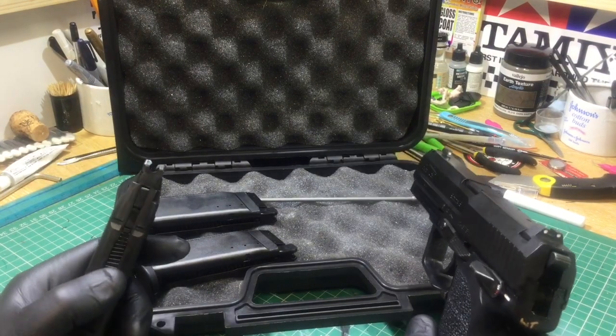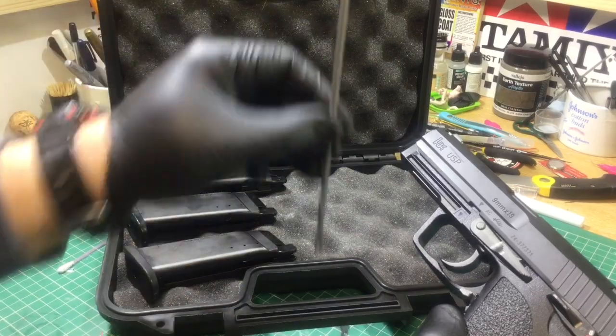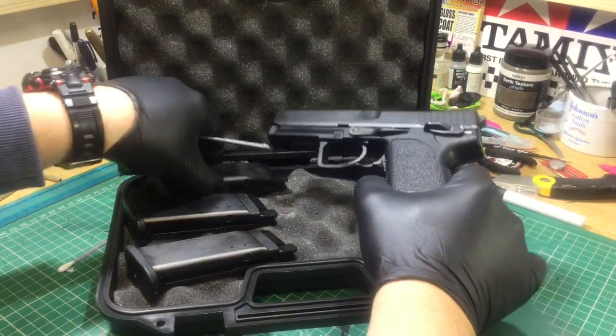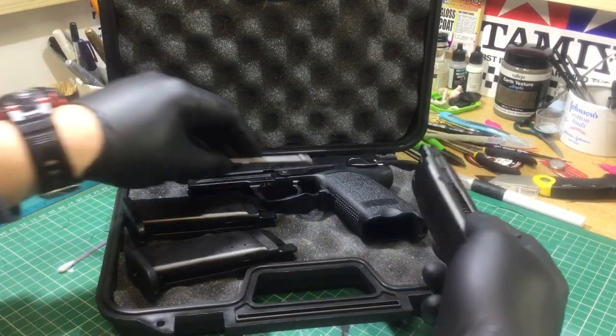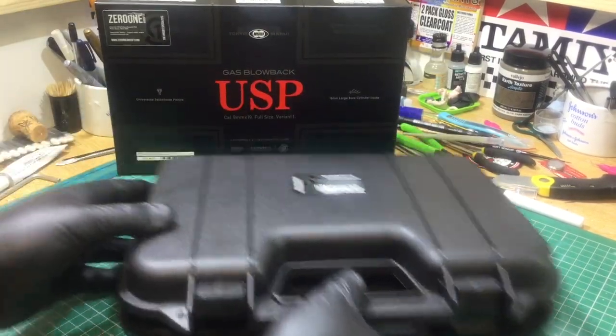The lowest temperature I've been using this in is about five degrees centigrade — quite a cold day — but no issues at all. In the box comes the usual unjamming rod. This hard case doesn't come with it. It comes with one magazine.